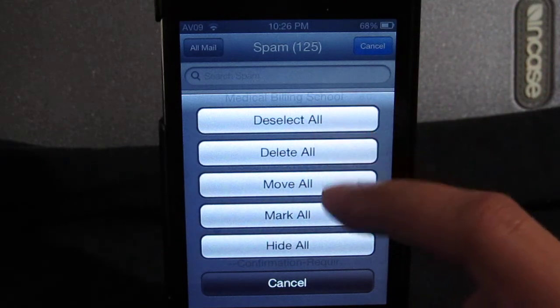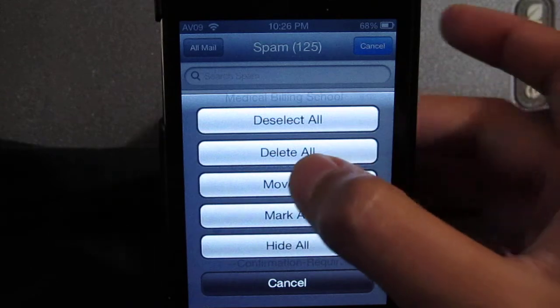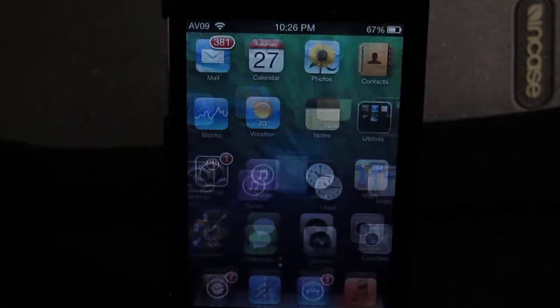We're just gonna say delete all — wait about five seconds — and it deletes all the mail.